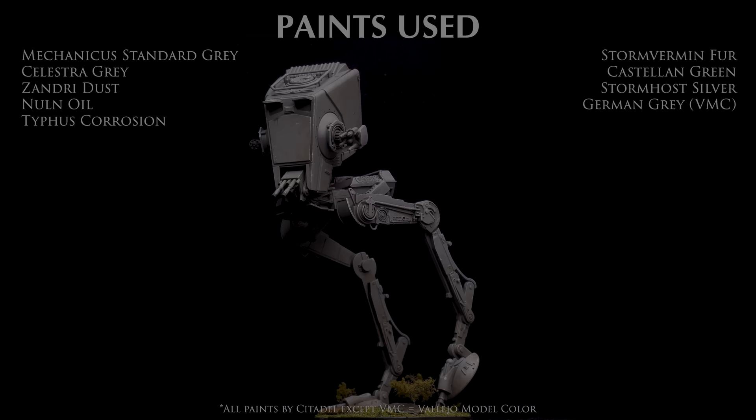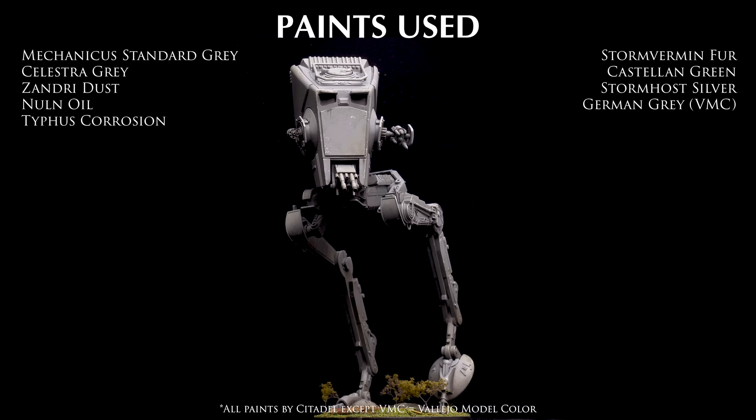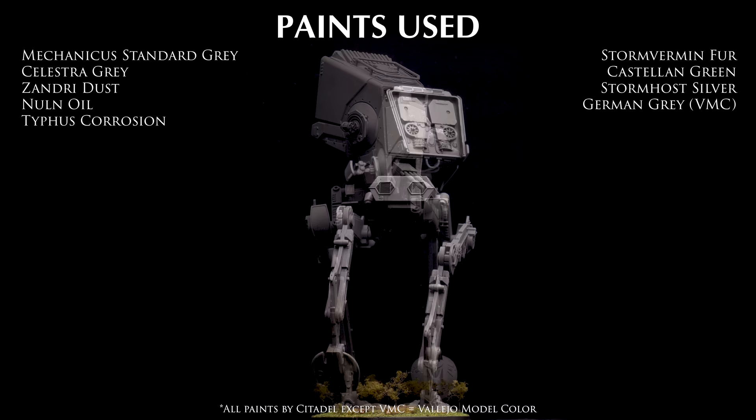And this completes the AT-ST. Thank you for watching. I hope you have enjoyed the video. Don't forget you can find a full list of products used in the video description, along with links to where you can find me on social media. Join me again soon as we continue painting miniatures from Star Wars Legion. Happy painting!